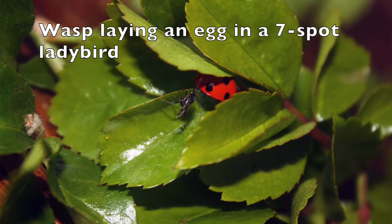The life cycle of this tiny wasp is really interesting. The Dynacampus wasp as an adult is asexual, which means that they're all female. It lays an egg using its very long egg tube, or ovipositor, inside the ladybird.